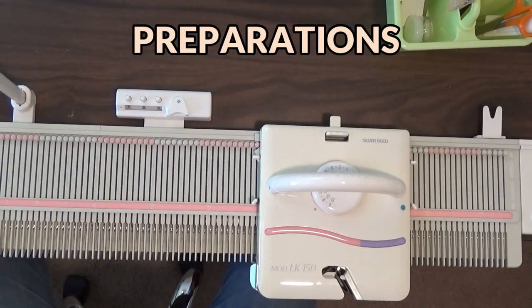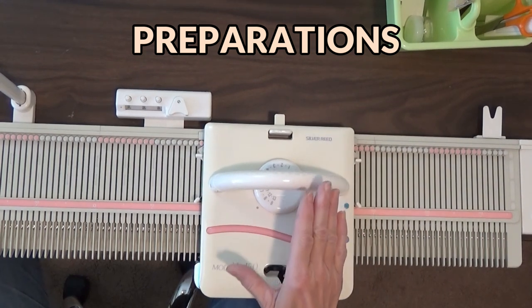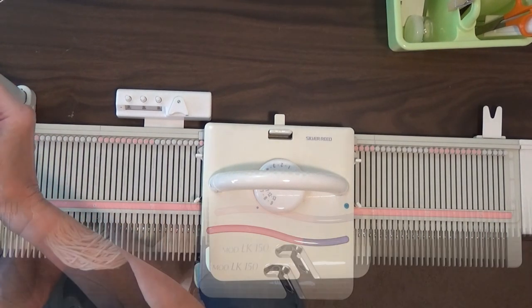We are about to make our hat holder and all we're going to do is make I-cord. I do want you to know how to set up your machine for this purpose because it's a little bit different when you're using cotton yarn.